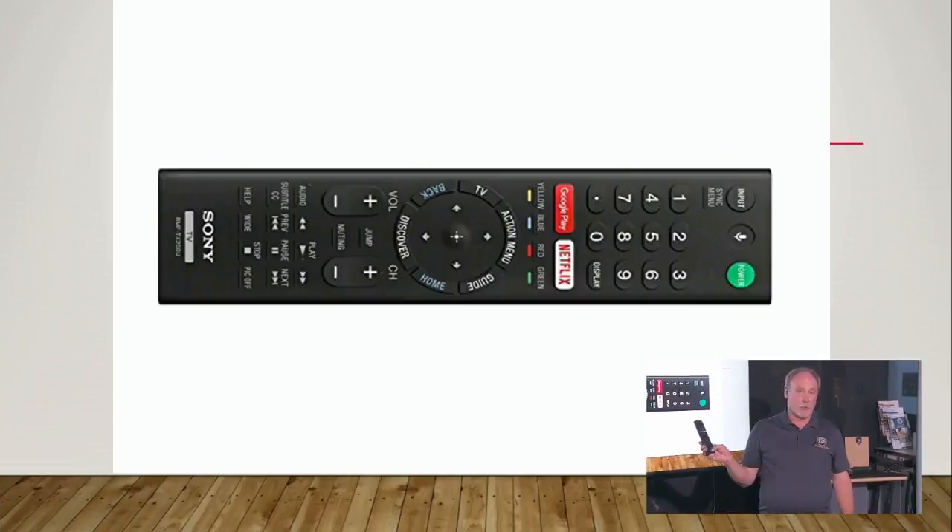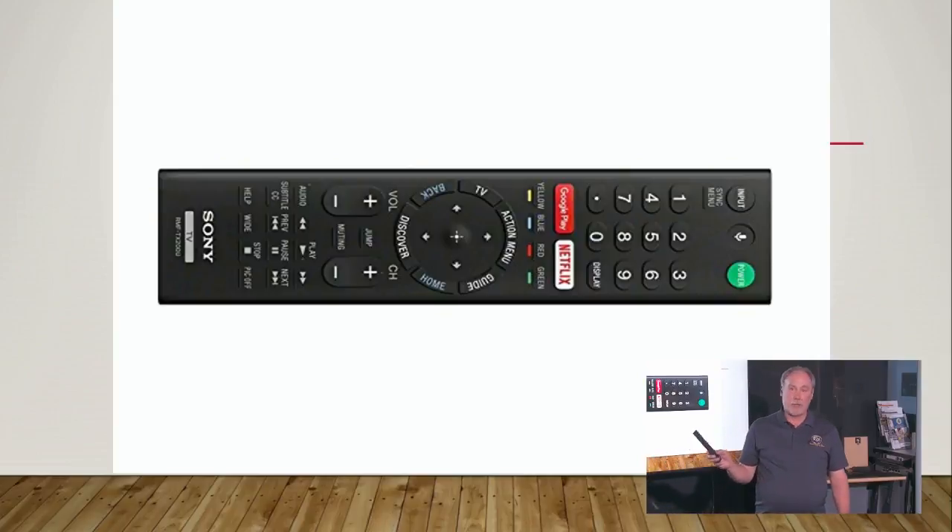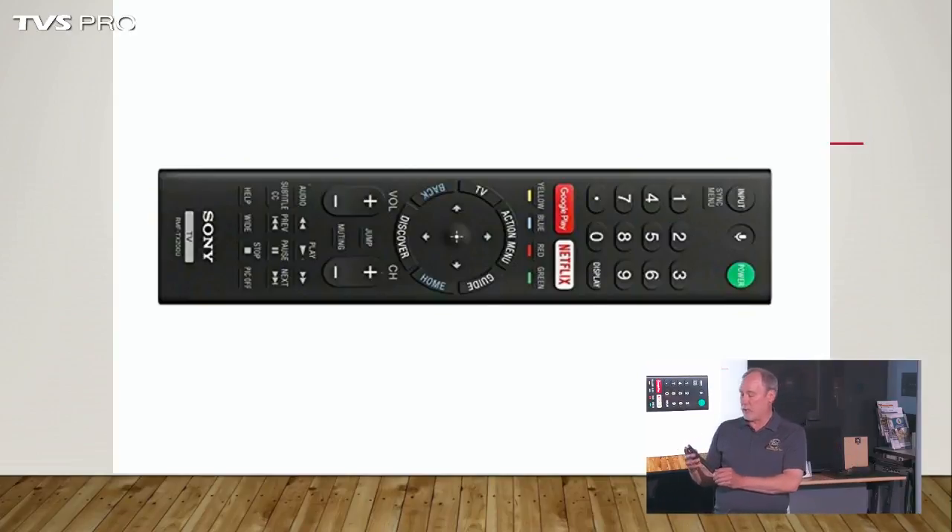There are also media control buttons — if you happen to use Netflix, YouTube, or whatever, you want to be able to stop, pause, fast-forward, or rewind. Or if you're streaming from another service, you can also control it. So you want to make sure that you just familiarize yourself a little bit with your remote. You've got input buttons — there's just a lot.